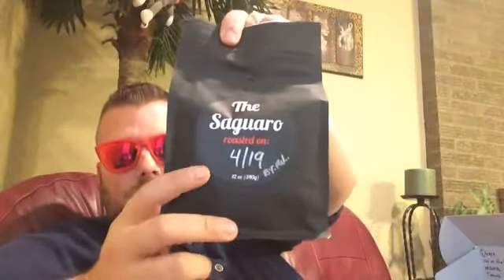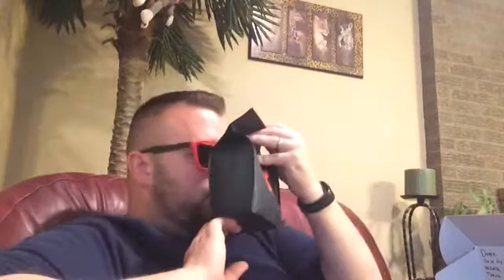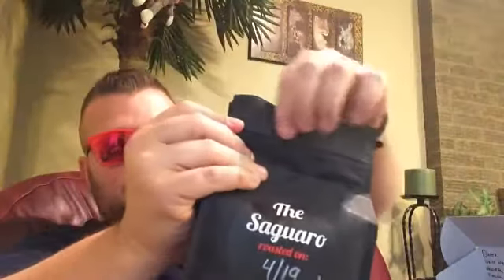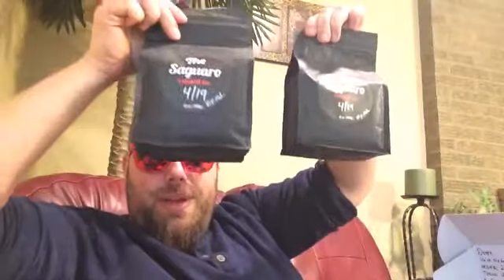So here we go — I ordered two bags of the Saguaro Blend, roasted on 4/19, just a few days ago, and it smells great. This is the pull tab they're talking about — you pull that and it opens the coffee, and you can seal it back using the zip. Two 12-ounce bags.